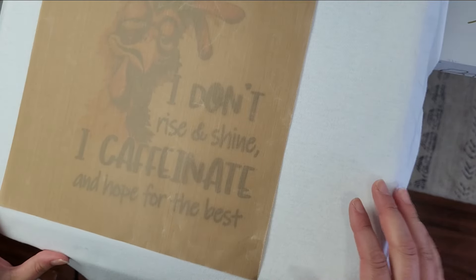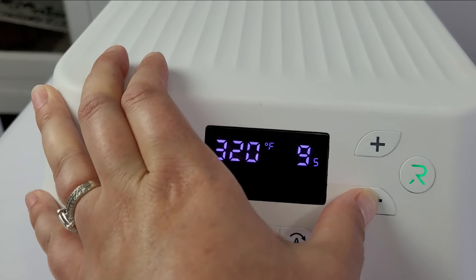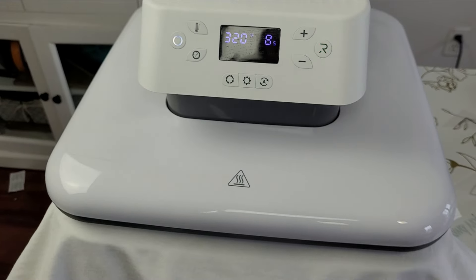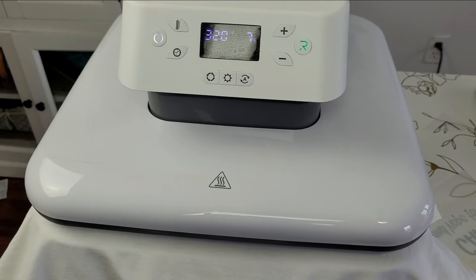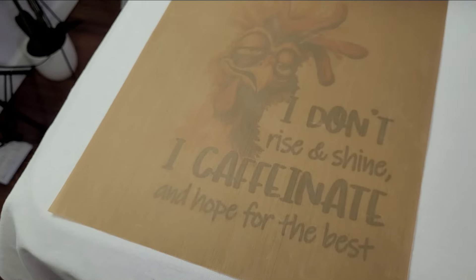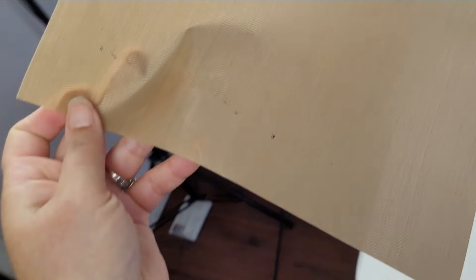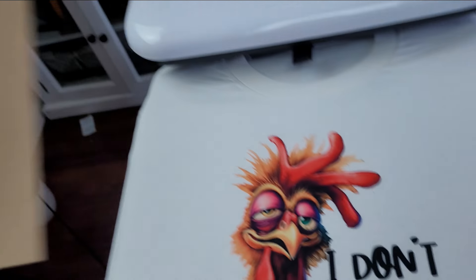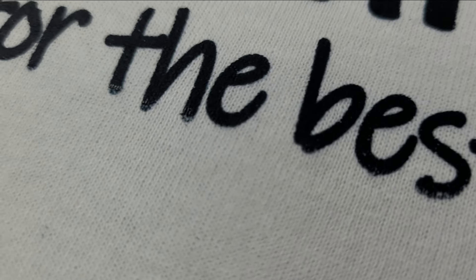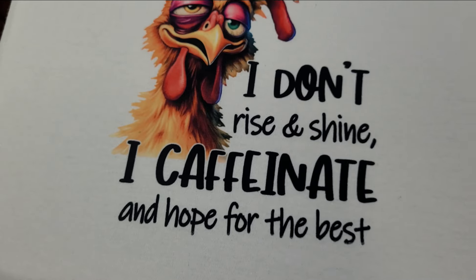Then I covered it and heated for another 8 seconds with the teflon sheet. There was a little bit of ink that came off on the teflon sheet — a tiny bit of black peeled off at the very bottom — but not much, and it actually looks really good.